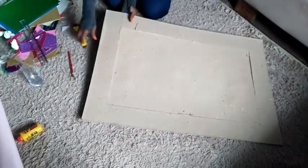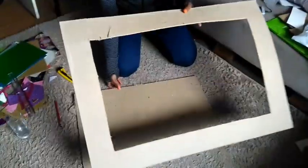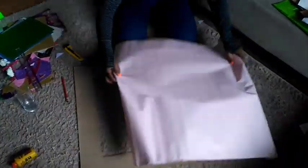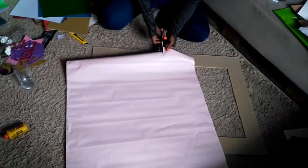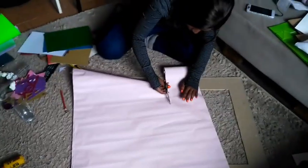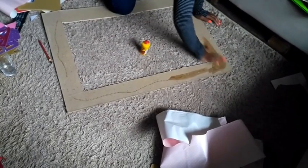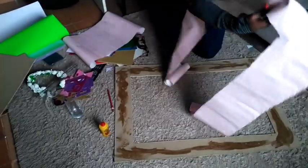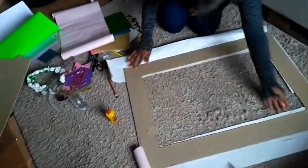The next thing you're going to do is cover your board. I opted to use wrapping paper, so I cut it and covered my board all around. While you're gluing, try to be careful not to use too much glue, because when you use too much it actually tears the paper. Just use enough glue — it will hold.